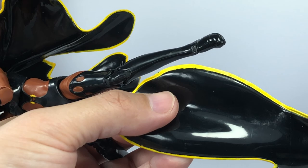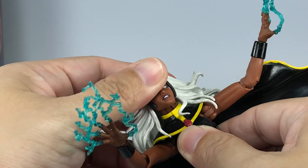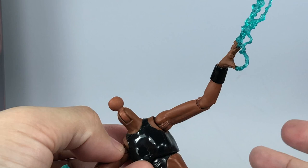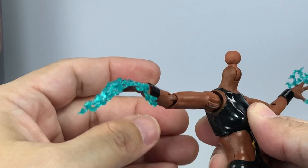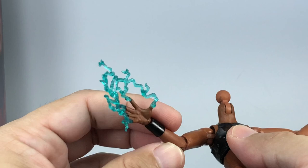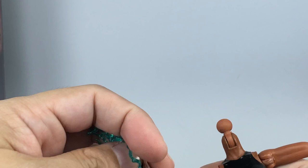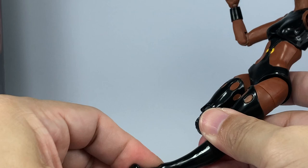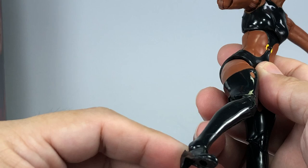Let's talk about the figure's articulation. The neck is on a ball joint on a hinge. The torso is on a ball joint with no waist swivel — that's fine so they don't ruin the sculpt. On the pelvis she's got ball-hinge shoulders that go in and out, forward and backward, no butterfly joints. The arms can bend more than 90 degrees, hinge up and down, and swivel. Wrists go up and down and swivel. Feet have rocker joints. It's got a new double-jointed pinless knee.